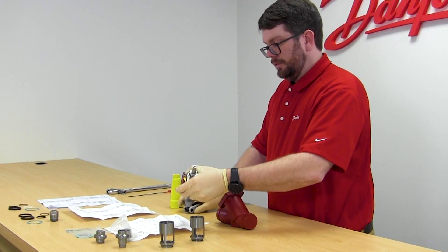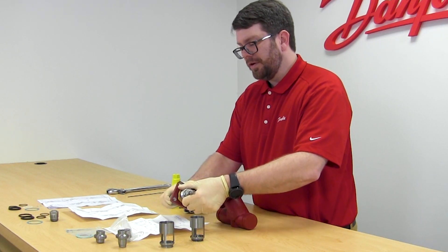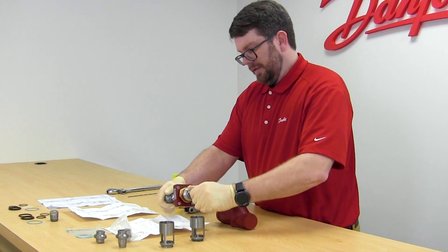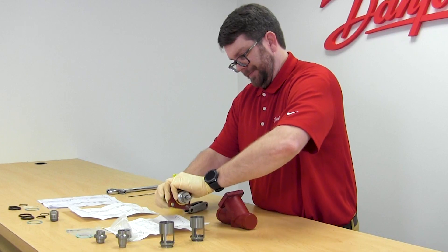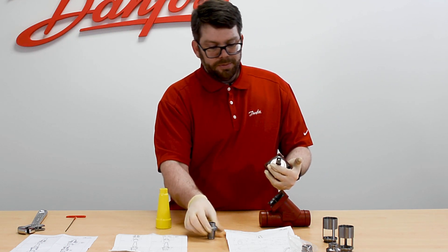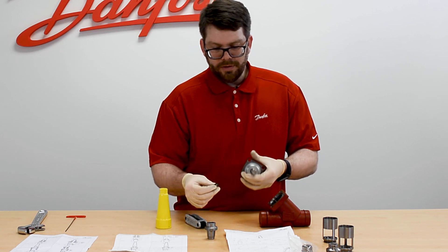Once the set screw is removed, you now have access to the ball bearings behind the cone. Ensure you have some sort of catch pan or something to locate these on. Then, turning the hole downward and keeping it at a constant position while rotating the cone and the spindle, the ball bearings will begin to fall. Once all removed, the cone simply pulls off of the spindle.